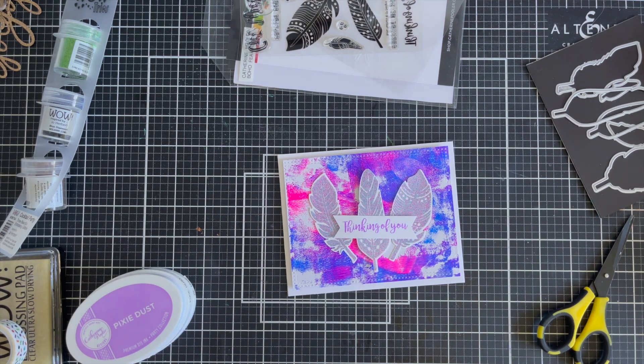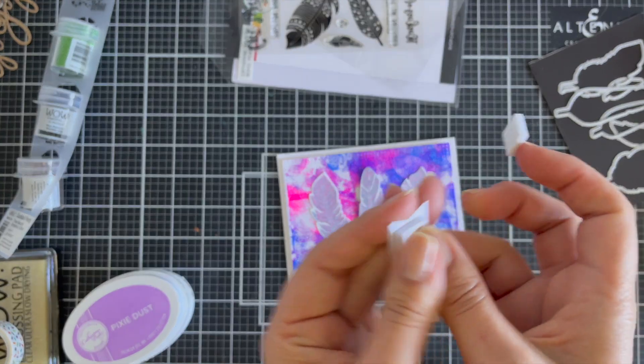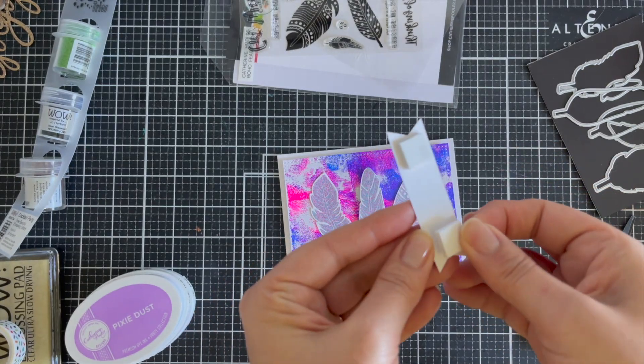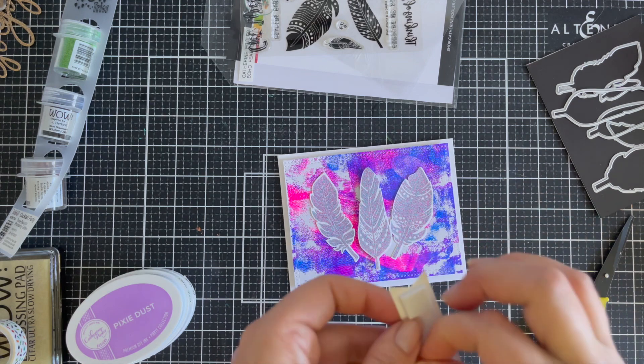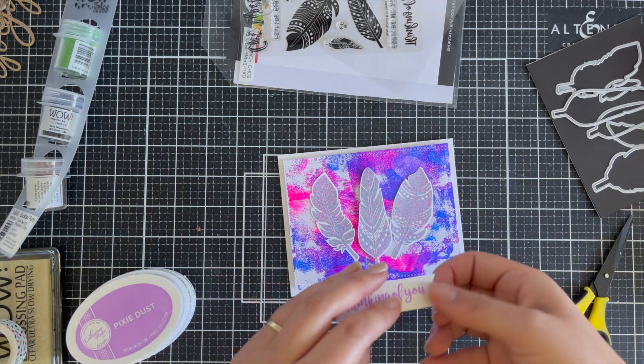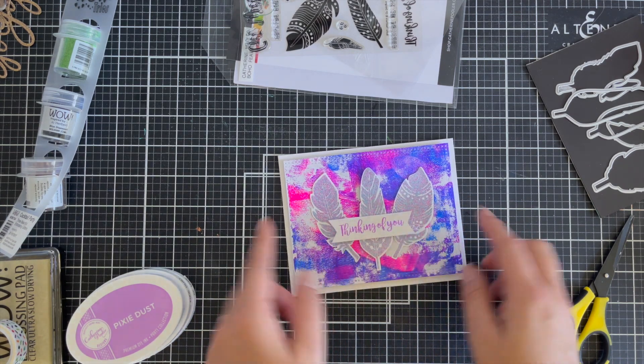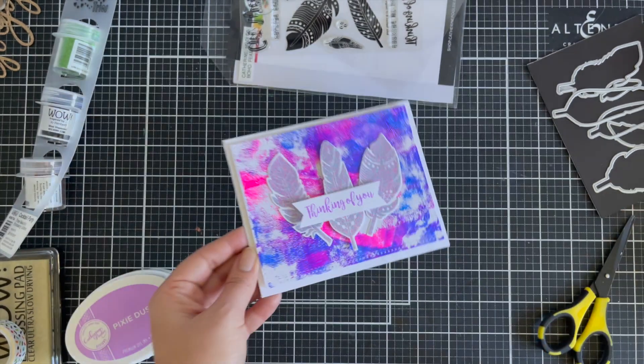I was happy with the overall card. It was fairly simple. I love the overall effect. I love that I'm using my pre-made gel press panels and bringing them out of the hoard vault. I'm starting to do that with more cards, just really utilizing what I've got to make card making as simple and fun as I can.